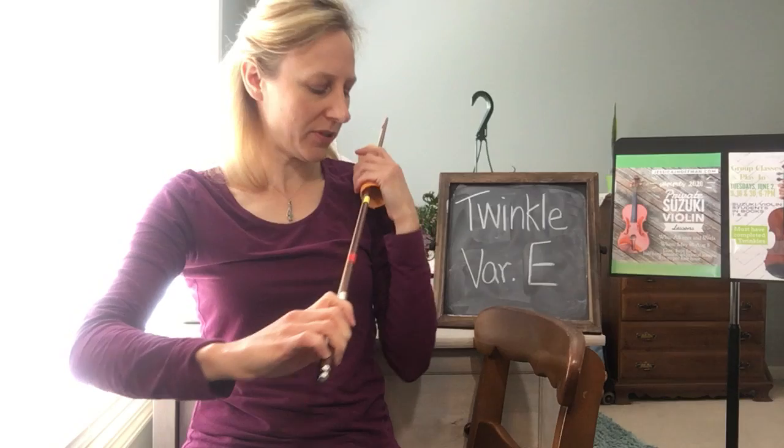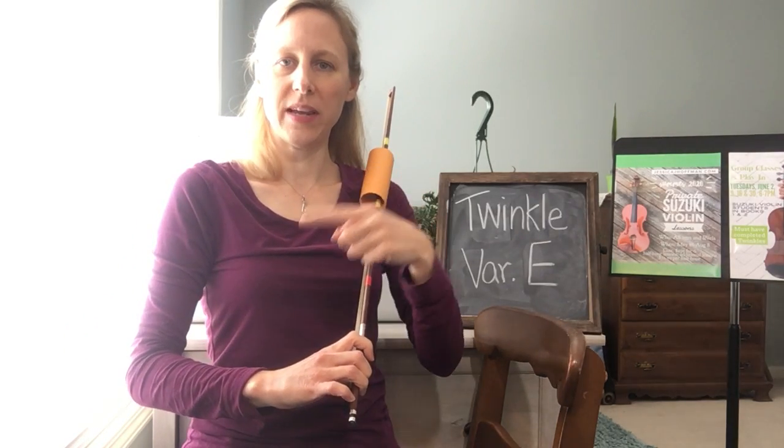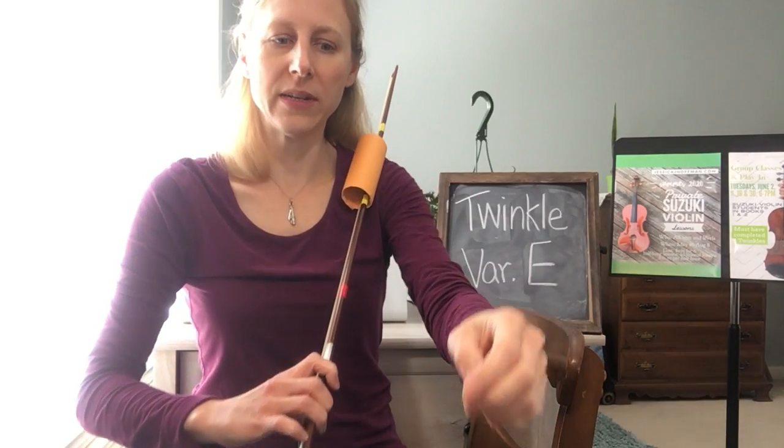Set our Whisper Tube up on our shoulder to the middle of the bow. And check that we have our square between our shoulder, elbow, and wrist.